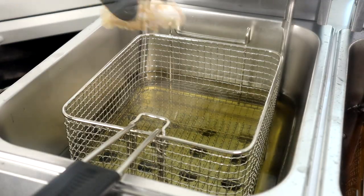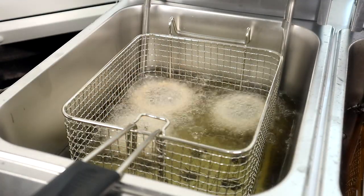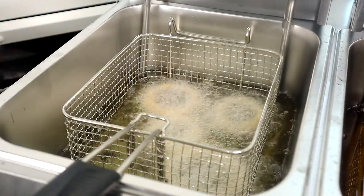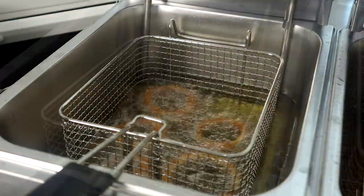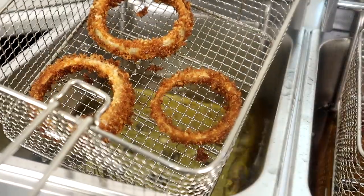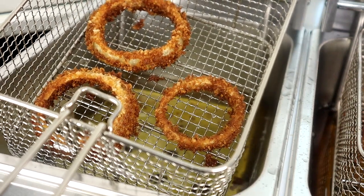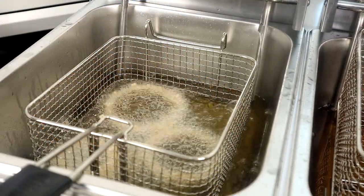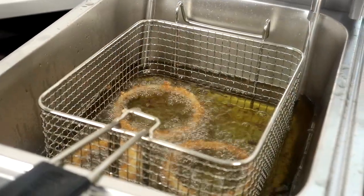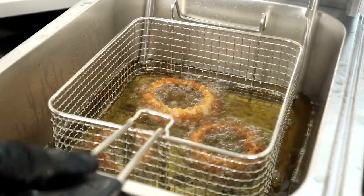Let's start getting our onion rings in here. We're going to cook these for about one and a half to two minutes. Cook them in batches if you have to. All right guys, we are done — look at those onion rings! We're going to put them on a warming rack and finish the remaining batches.